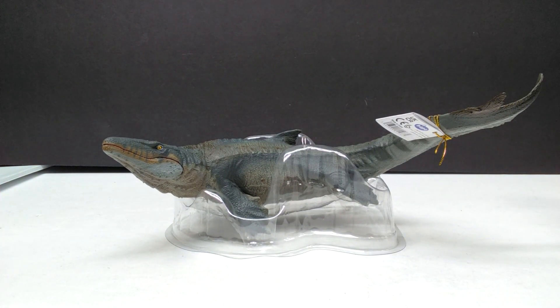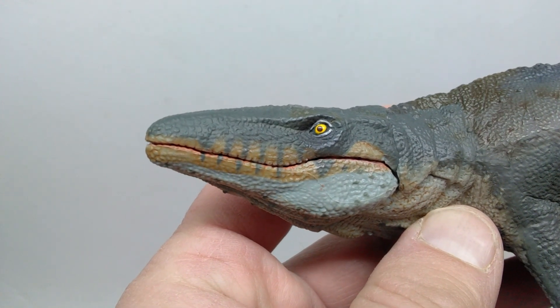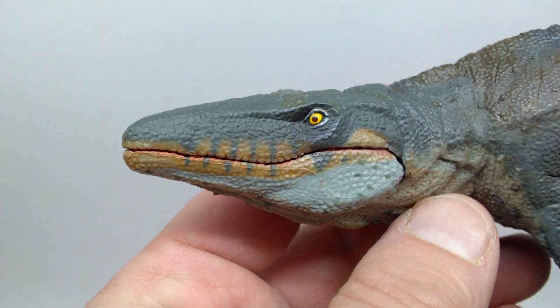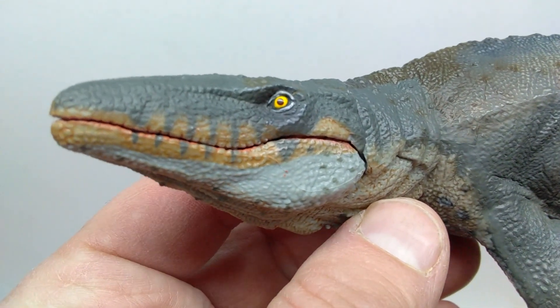Starting up here at the head sculpt of our Mosasaurus, you can see some really nice looking skin texture and nice looking scale detail through the majority of the face. We can also see the eyes are painted pretty nicely with a yellow and a black pupil, and they have a bit of a gloss coat to them as well, which is always a plus.